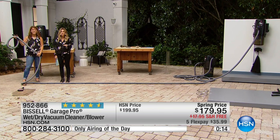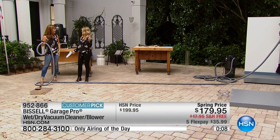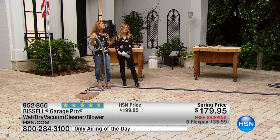Less than 300 available, so do take advantage of it. Father's Day — okay, that's all I'm going to say — Father's Day on five flex. Mother's Day too! Both of us two chicks are out here cleaning up the messes with the Bissell Garage Pro. We've got great numbers.